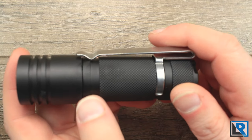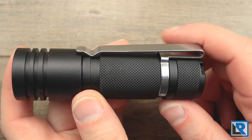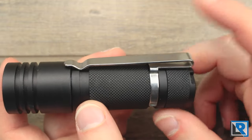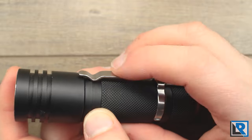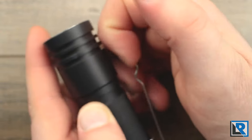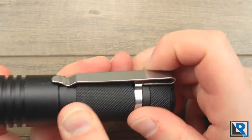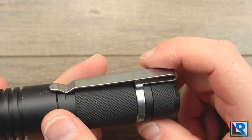The deep carry pocket clip is a really nice feature. Deep carry pocket clips are now available for the FW3A as well. This clip doesn't make contact at the front, so it floats just a little bit, but it's reasonably stiff. I could see it getting caught and bent if that's happened to you before. It does rotate around, but it's tight, so that shouldn't be a huge issue for most people.